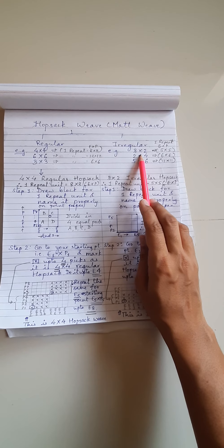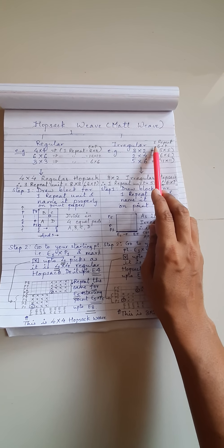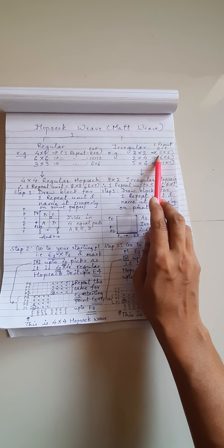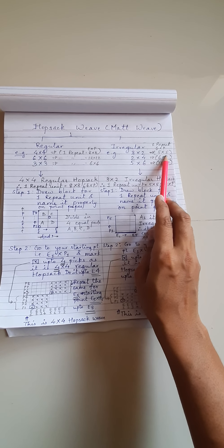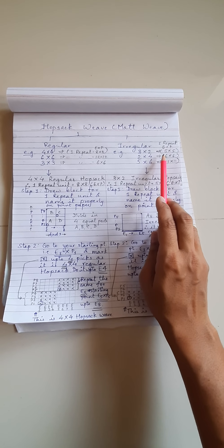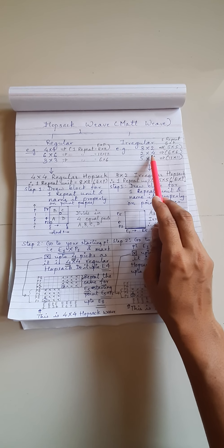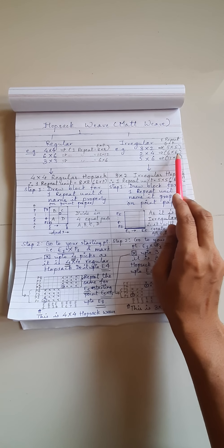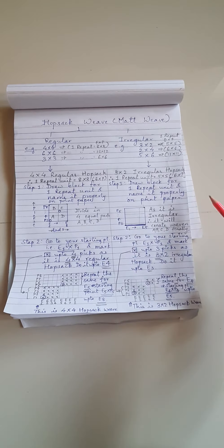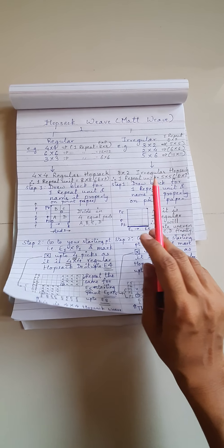The same way it goes for irregular Hopsack weave also. For example, in a 3x2 irregular Hopsack weave, for one repeat unit you need 3 plus 2, that is 5 — 5 ends and 5 picks. For 2x4 it will be a 6x6 repeat unit size, and for 5x6 it will be an 11x11 repeat unit size. Both of these will be explained using one example step by step.